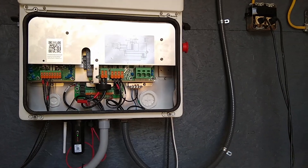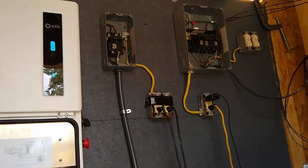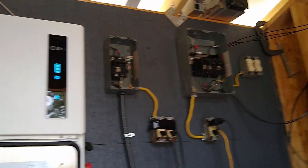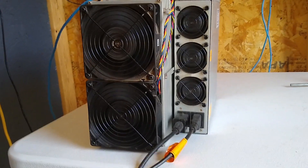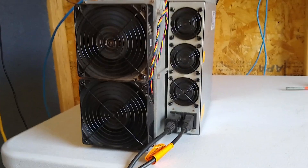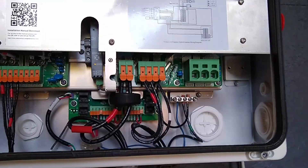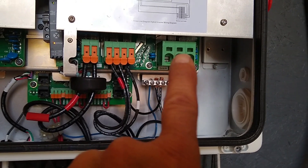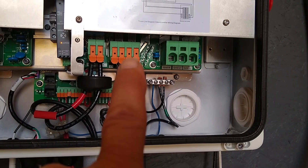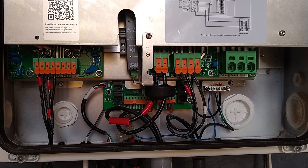Alright, everything's hooked up. Miner's running. This power supply has two 240-volt sockets in it and we've got to run both of them. You can see the grid is totally disconnected — we're just running off the backup, which is where you've got to be for off-grid.